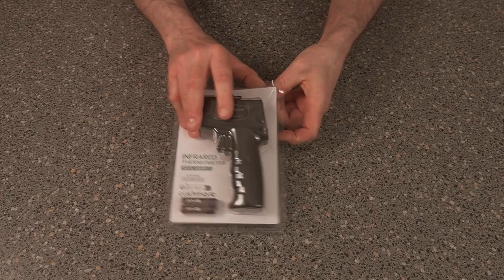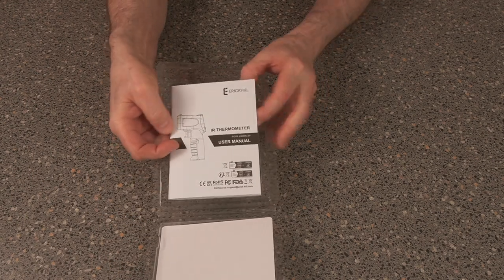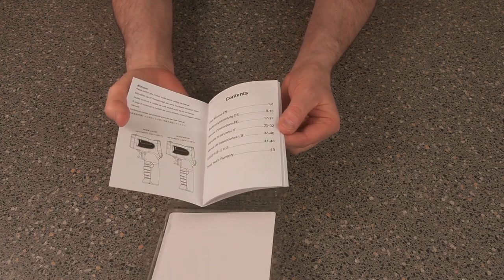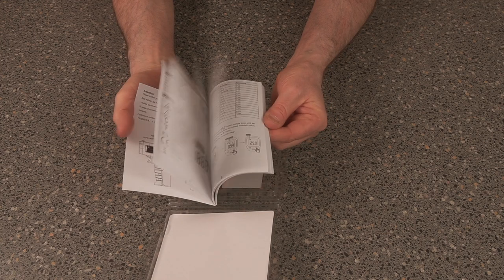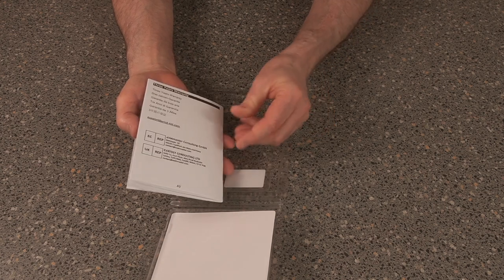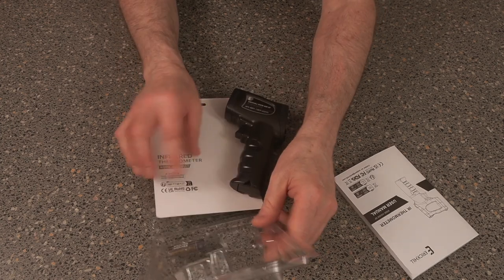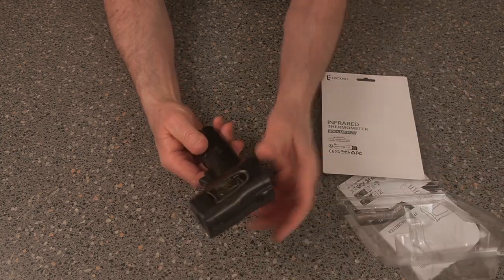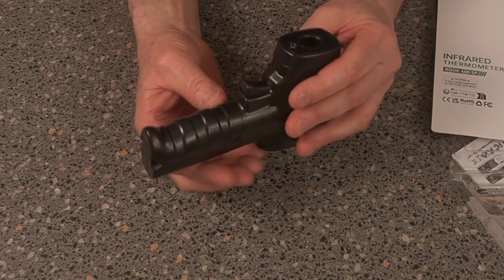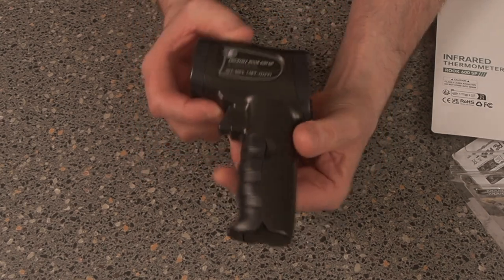Let's open her up and see what it's all about. We do have full instructions, but you know us blokes — we don't really read instructions very well. Let's just get her out the box and examine exactly what we're looking at. This does look very good plastic — this doesn't look like your cheap naffy stuff, this actually looks good quality.